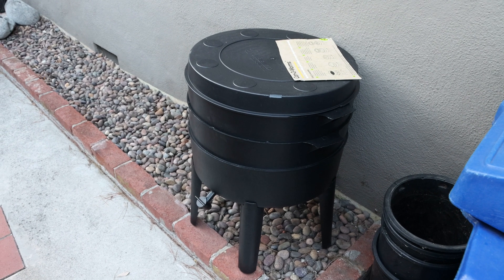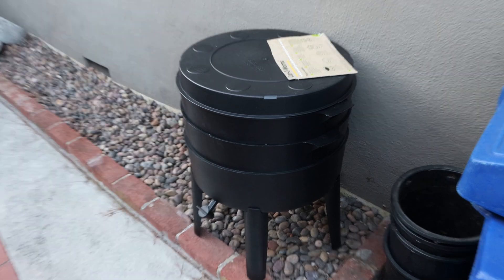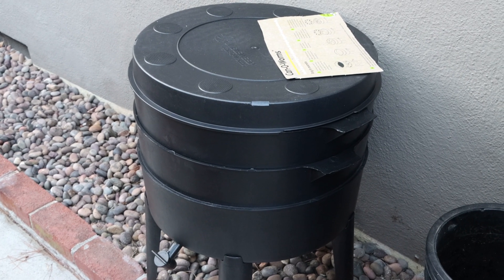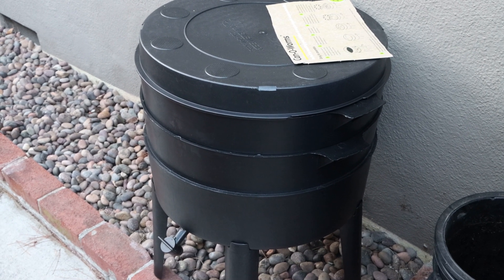Hi everyone, today we're going to be talking about something semi-related to health but more about environment and saving the earth and using up my scraps from my juicing and my smoothie making.